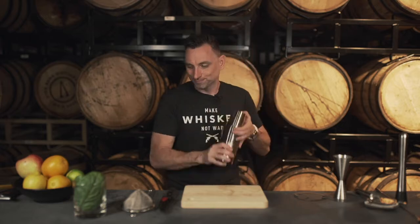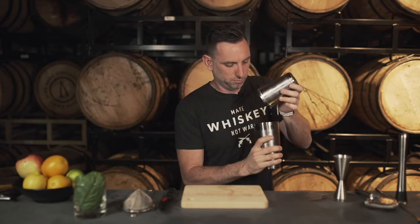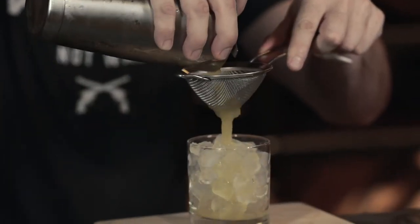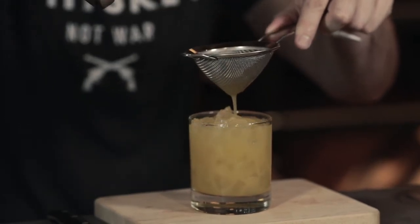Then we're going to do some ice and shake things up a little bit. The reason I'm doing the basil is because I'm trying to freshen up that peach, because that peach whiskey is a little syrupy almost in the flavor profile. Just shake it a little bit more. Because I threw the basil in there, I'm going to need to double strain — any fine strainer will work, because we don't want any of the actual leaf floating in there, but I do want the flavor.